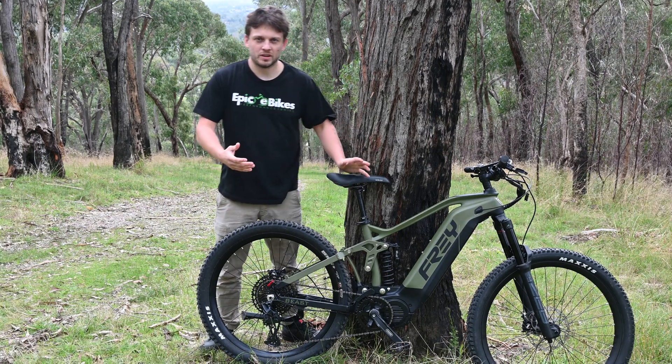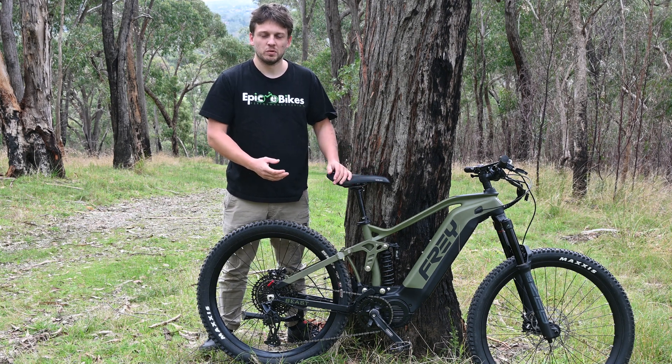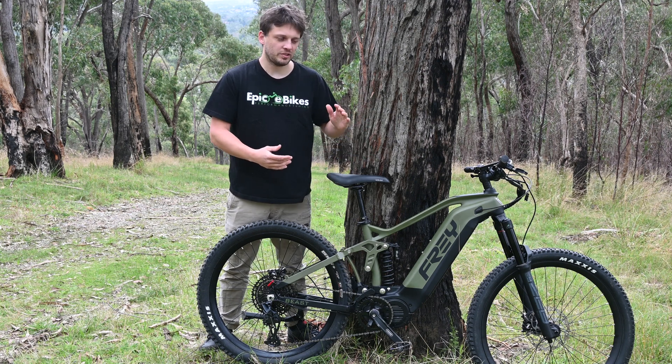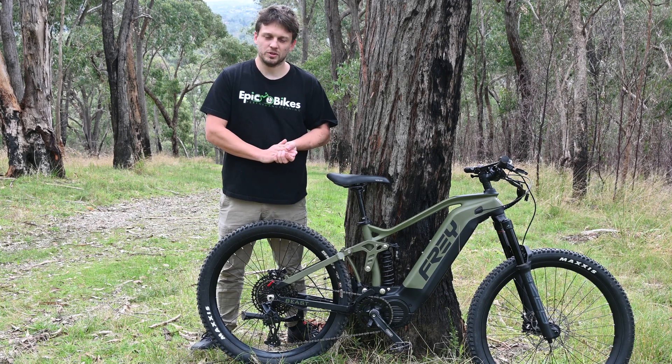Unlike the previous bike we took up that only had a 600 watt hour battery, this has got a 1470 watt hour battery, giving you plenty of range and helping with the voltage sag so we don't lose any power going up the hill, which should also help contribute to our time.